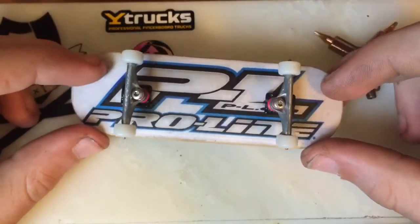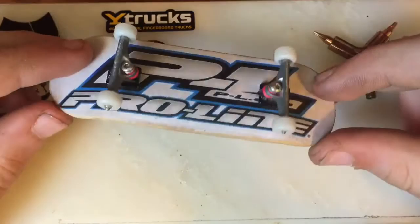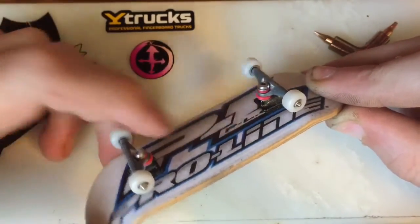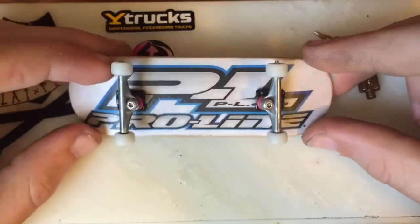As you can see here, the Ytrux X4's on my DCRC deck with G6 wheels. I've been testing out this setup for about two weeks now and really liking it. I got teak red bushings in there that came with these trucks.